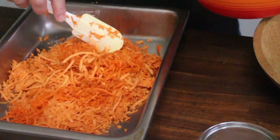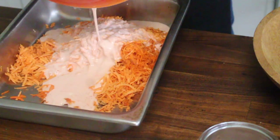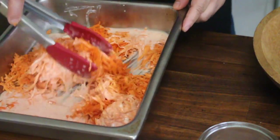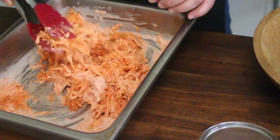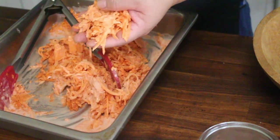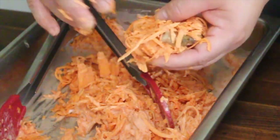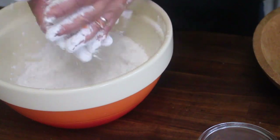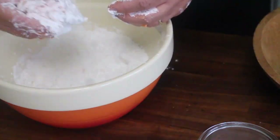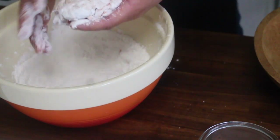The next step is for us to mix our cold batter that I got from the fridge. Pour it over our root veggies and mix it all up. What I usually do is mold it like that and put the shrimp on top. After that, bread it with the potato starch. Shake it up, then just pat it off.